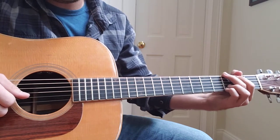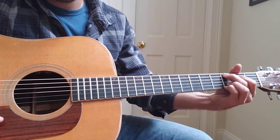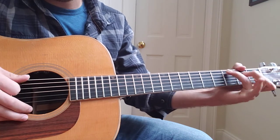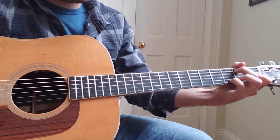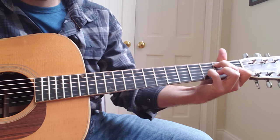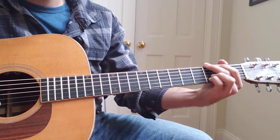The chords you'll be using for this song are a G, a C add nine, E minor, a D, a regular C, walking down to an A minor — that chord right there — and then an A minor, and then back to a G.